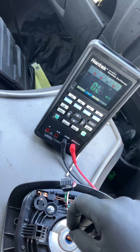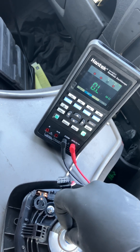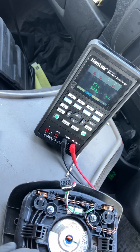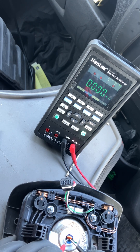That's what the shorting bar is designed to prevent. So if we slide a bit of plastic in between the shorting bar and the pins, and then we take another reading, we'll get the actual resistance reading of the airbag itself.